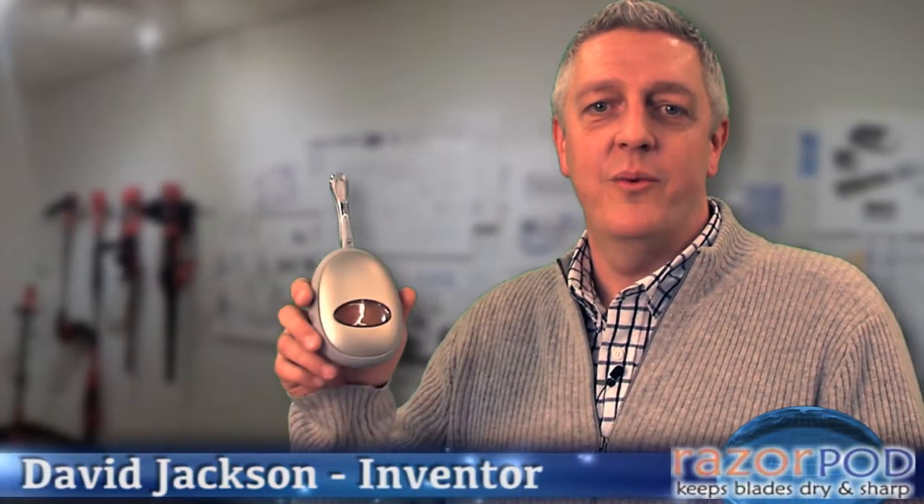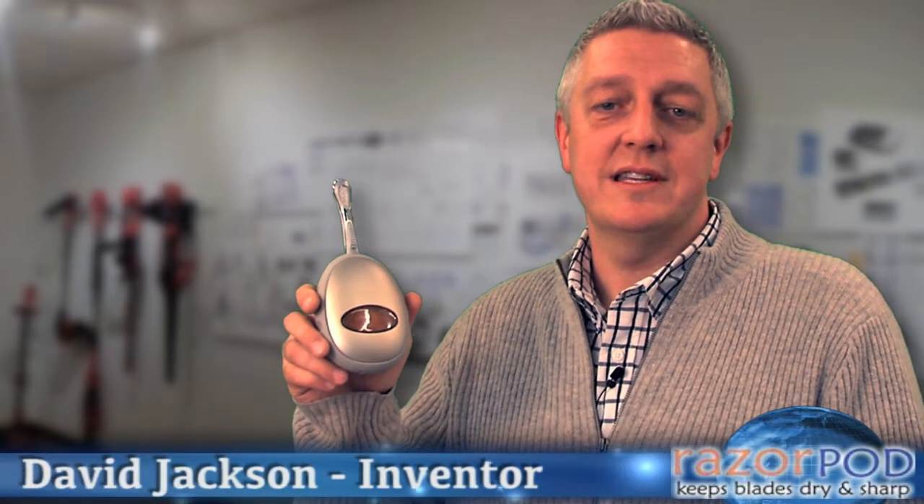I'm David Jackson, industrial designer and inventor of the Razor Pod. All joking aside, I set out on a mission to understand why expensive razor blades only last a few weeks.